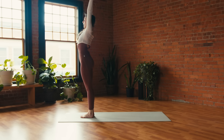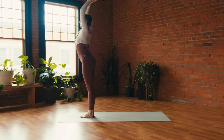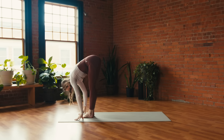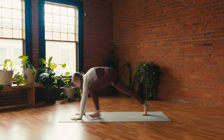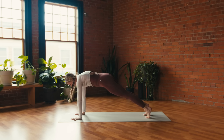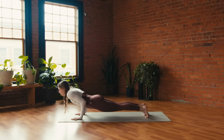Exhale, fold over the legs — Uttanasana. Inhale, Ardha; exhale, plant the hands, step back — high plank. Moment to pause: press into the hands, gaze forward and down, strong through the core. Breathe in, breathe out, stay. Inhale, shift forward; exhale, lower halfway — Chaturanga. Option for the belly.